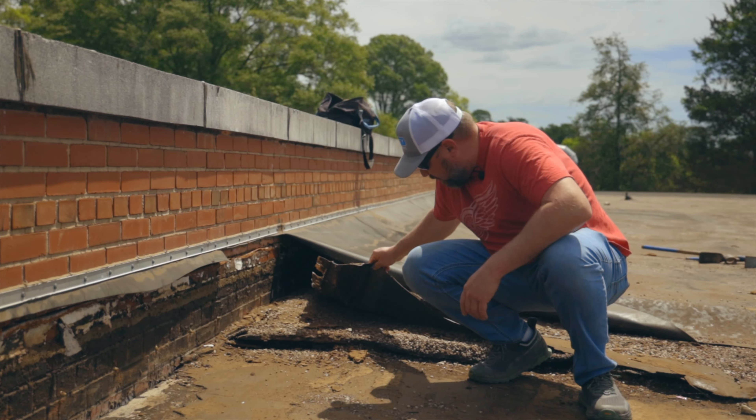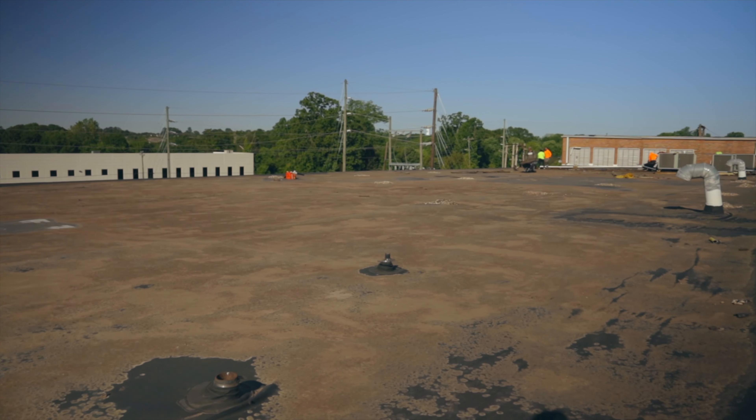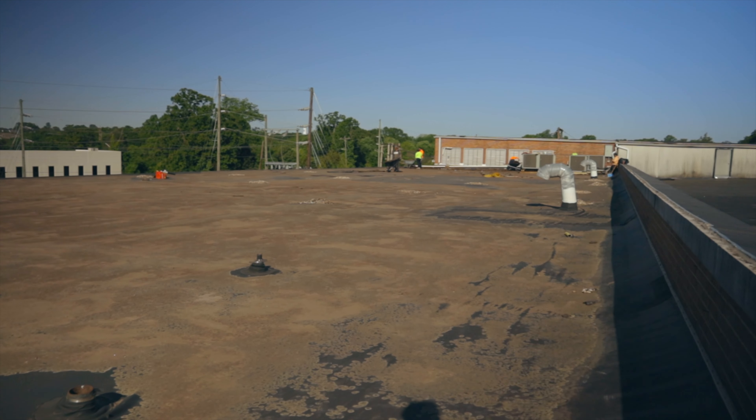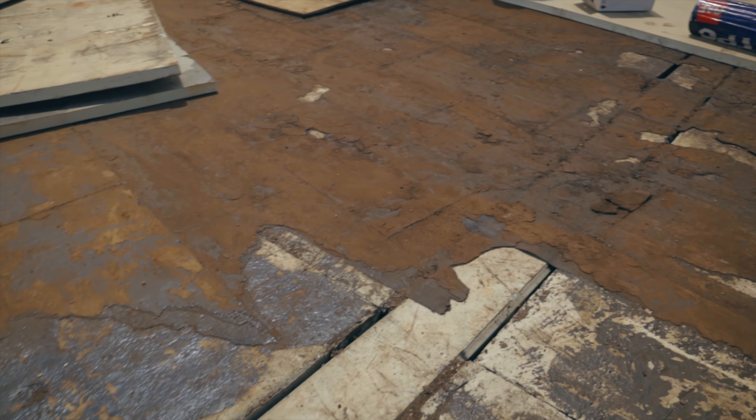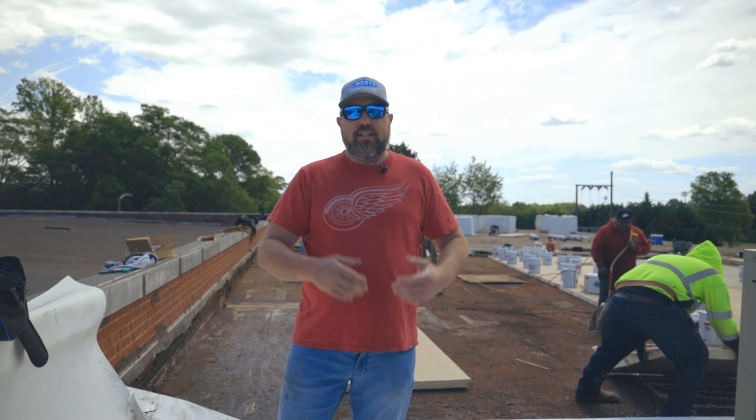A lot of times what we find is that there are multiple roofs, and in some instances we're able to just take off that top level roof, and that's helpful as long as you're not going all the way down to the deck. When you do go down to the deck, you have to meet the insulation codes that are designed for today.